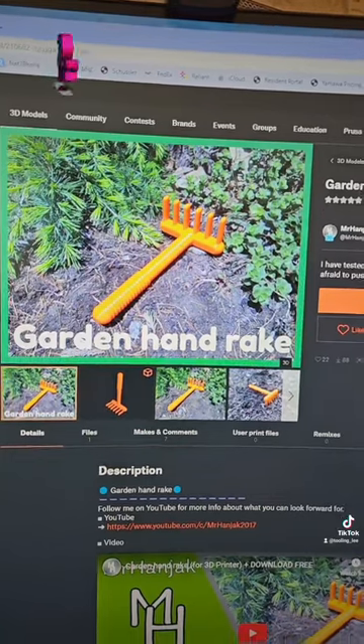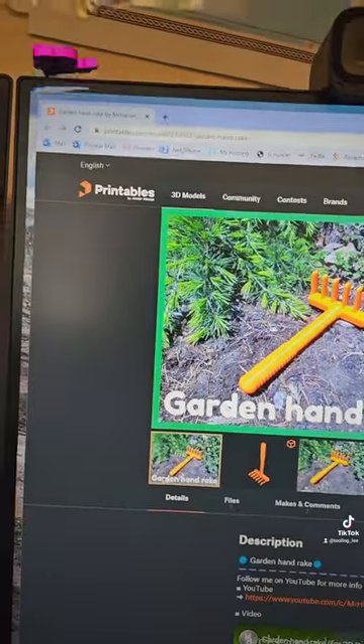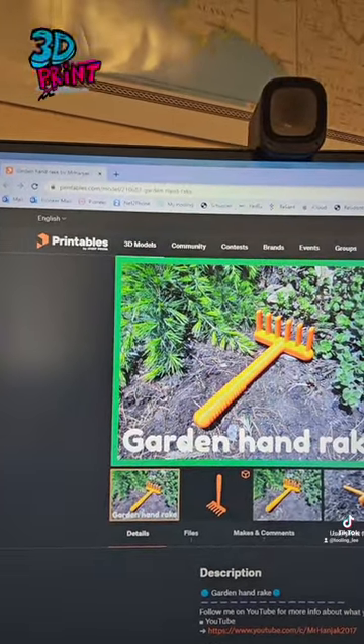If you'd like to print the garden hand rake, you can find it on printables.com number 210682. If you'd like to see me print something else, leave a message in the comments.